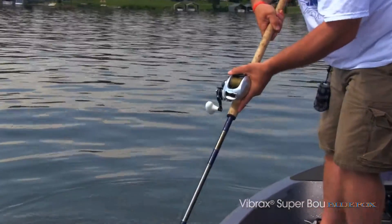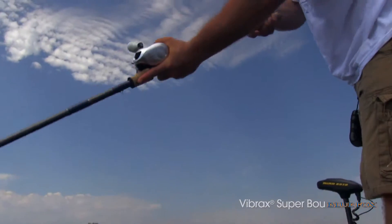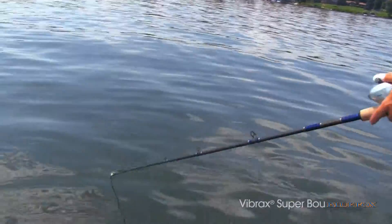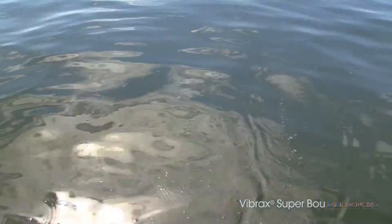Almost all the time, muskies follow their prey before they strike. You can get them at the boat side on a figure 8 or an L turn. So always keep that in mind when you're fishing the Superboo.